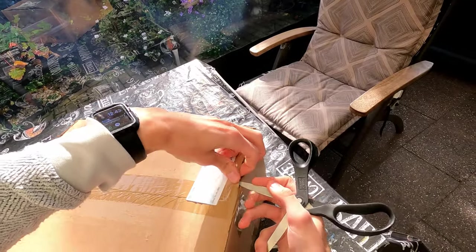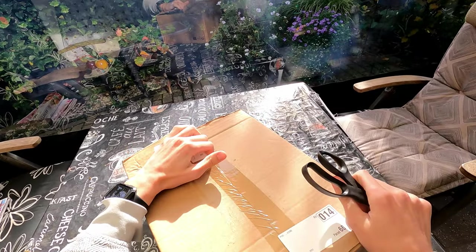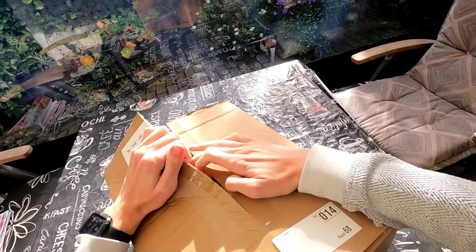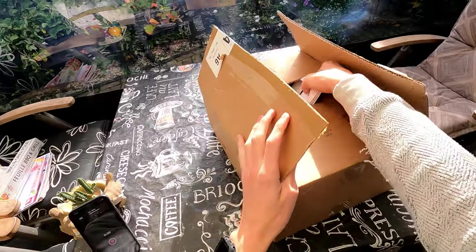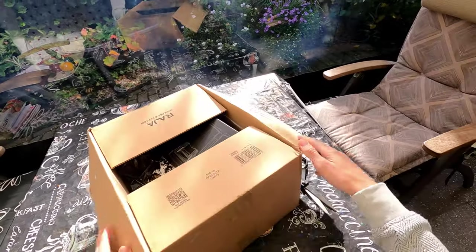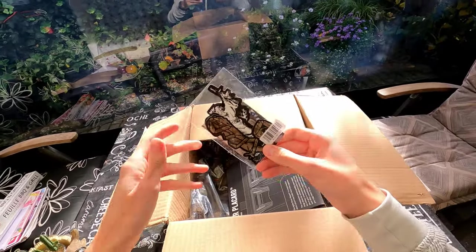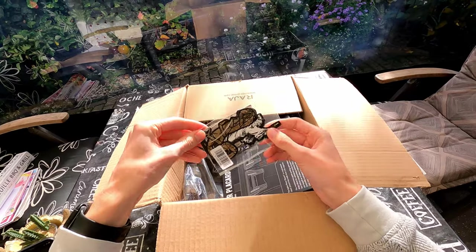I bought the K19 plate carrier in Ranger Green, I believe — that's what they call it. I also bought it with the pincer placard included. The retailer sent me some Agilite stickers as well.